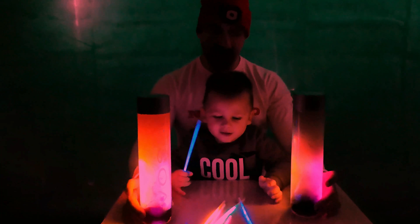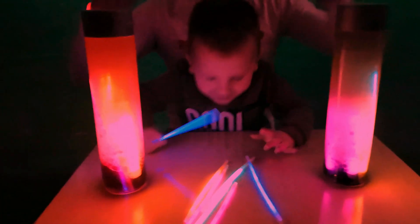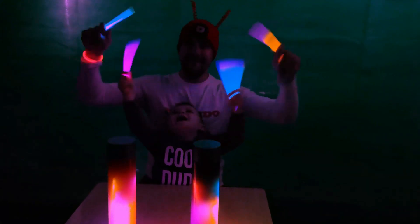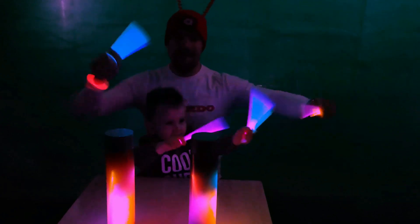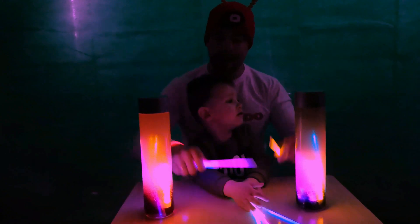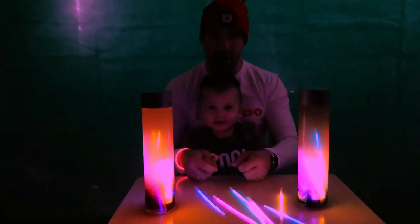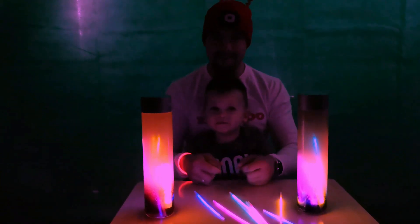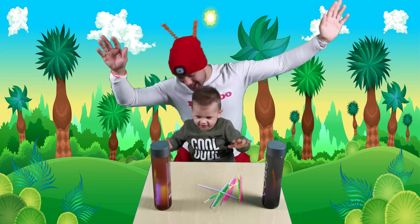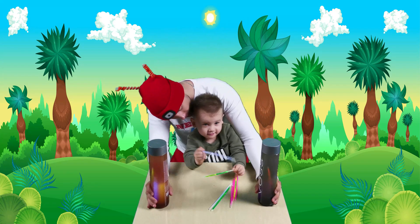How cool is that? How many colors inside? It's a lamp! I think we need some light now. Dominic, let's count to three, okay? One! One! Two! Two! Three! Whoa! Look! We have a light again! Did you see how they glow in the dark?